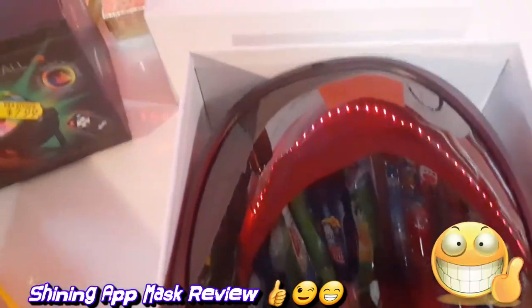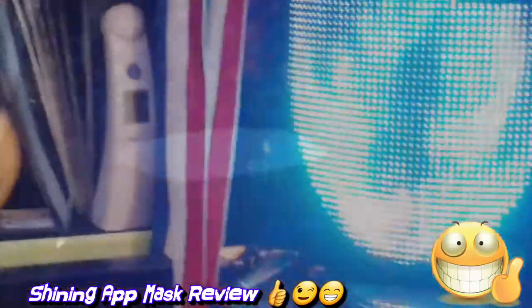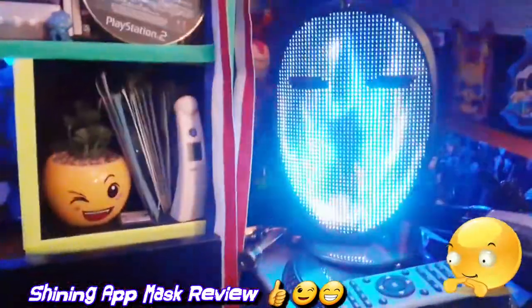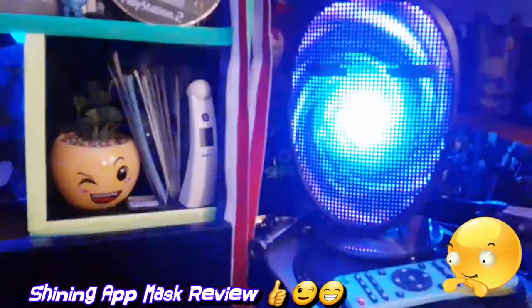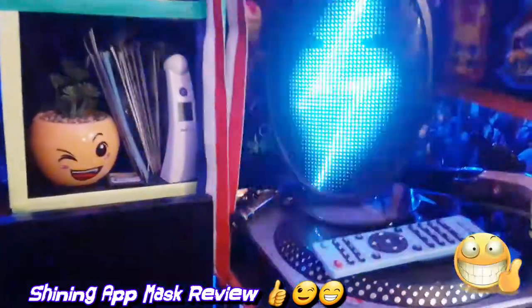Oh, it's cool — this is gonna be official! I put the app on my tablet, so let's change the display. It has a whole bunch of different masks you can change it to. So cool, right? Nice, look at that!